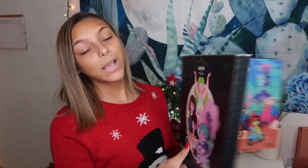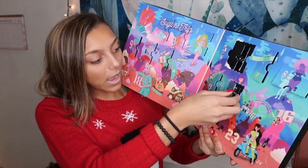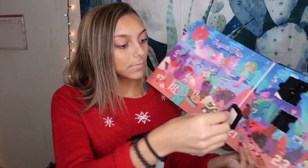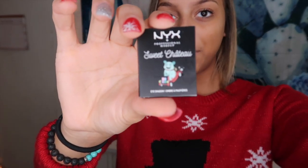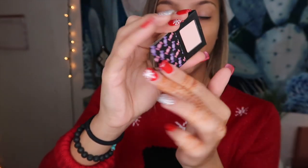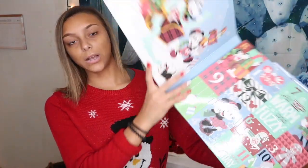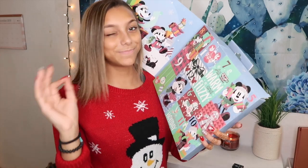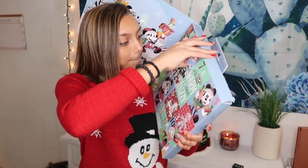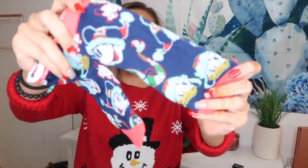Let's see what we got for day 14 in the advent calendar. We got a single eye shadow — it's so cute, it's like baby packaging. It's in the shade cookie cutter. Let's see what we got for the 12 days of socks. My little brother ripped it open but I haven't seen it yet. They're so cute — the socks have Mickey, Goofy, and Donald Duck.